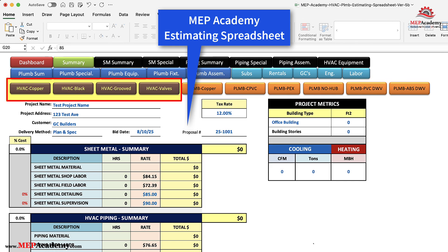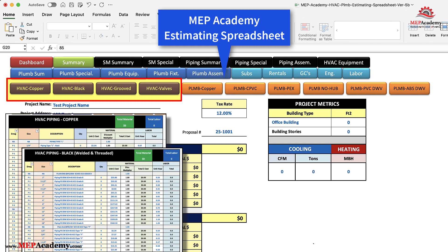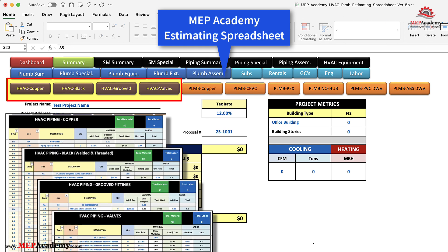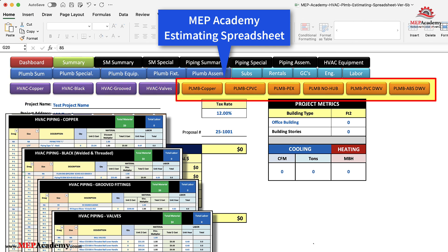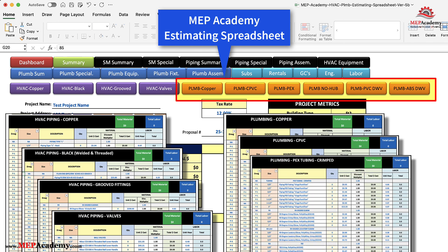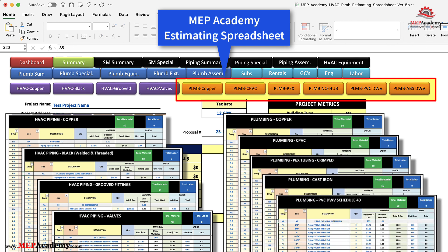There are four new HVAC piping takeoff sheets: one for copper piping, which includes ACR; black steel pipe and fittings; grooved fittings; and another for HVAC valves. For the plumbing estimating spreadsheet, there are six new sheets: one for copper, CPVC, PEX, cast iron no hub, PVC DWV, and ABS DWV.